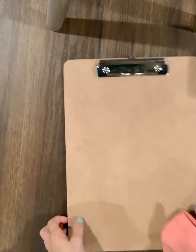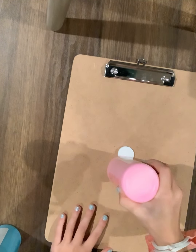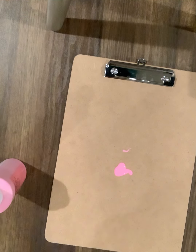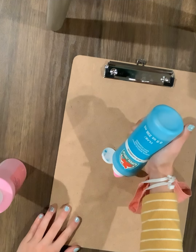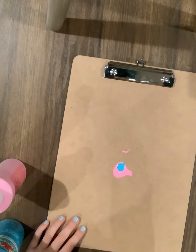Hey guys, today I'm going to be painting this clipboard. So let's get started. First we're going to be making something purple. I don't have any actual purple paint so we're going to get a little creative. We're going to be using these two colors to make purple. I'm just gonna put a little bit on there. This is my second video so it kind of makes sense. Okay, I need to take off the mask.